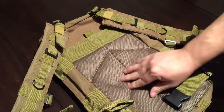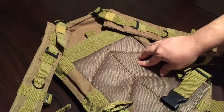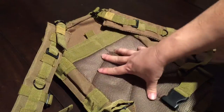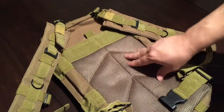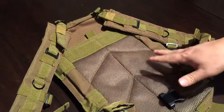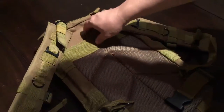Looking at the back panel, it does have some breathable mesh and a little padding. I was actually surprised by that — some day packs have really thick padding here for comfort, but I was pleased to see the breathing mesh material and distinct padding that I wasn't expecting at this price point.